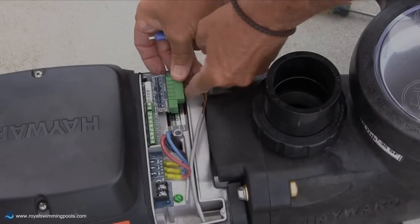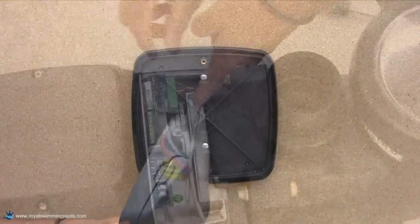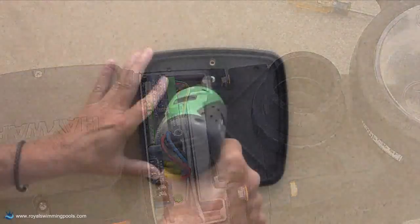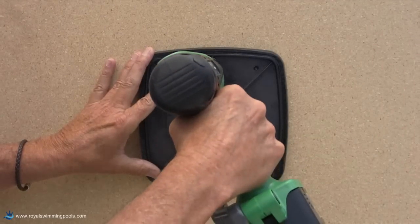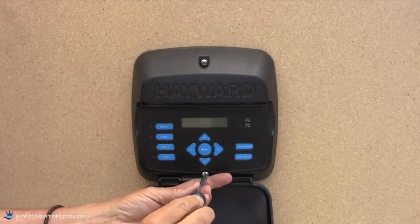Reinsert the 6-wire connector into the pump and interface as shown. Make sure the cable coming into the pump is placed in the channel provided. Secure the two screws left loose on the wall mounting bracket, then attach the interface to the wall bracket.